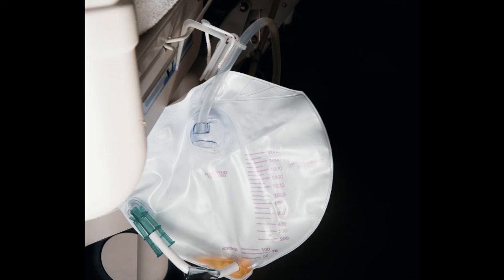While an attached bag collects the urine that drains from the catheter. The design was developed in the 1800s by a French physician who named it after himself.